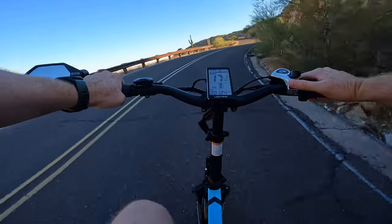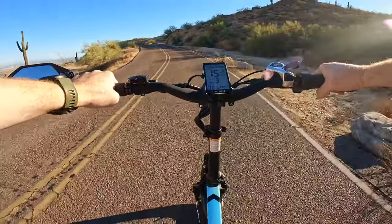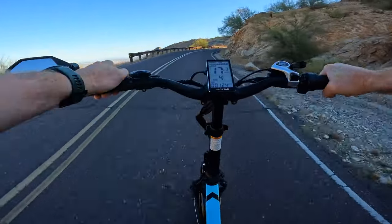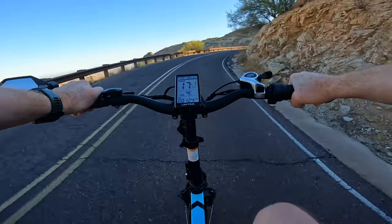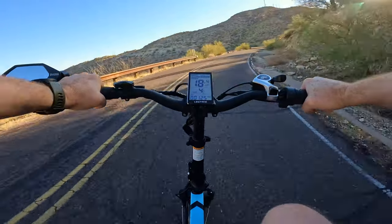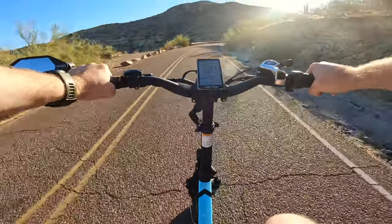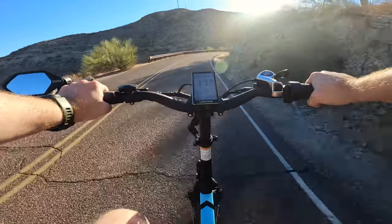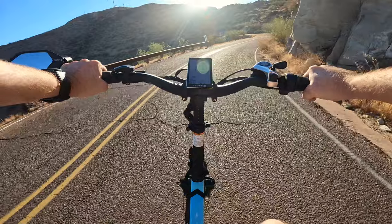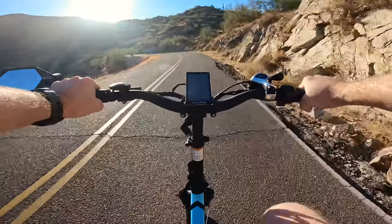Back to pedaling — going back into gear five, bumping it up to pedal assist level four. I ride scooters and e-bikes, and one thing I absolutely love about e-bikes is that if you want to get a little bit of a workout, just dial in the pedal assist level and get a workout in on your way to work, on your way to running an errand, or out enjoying a little cruise.